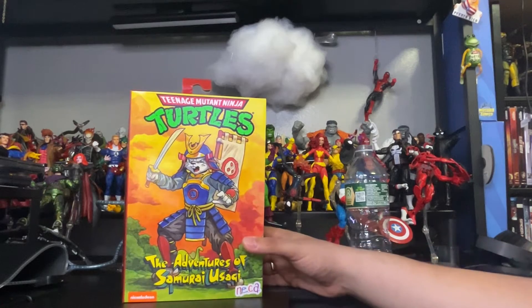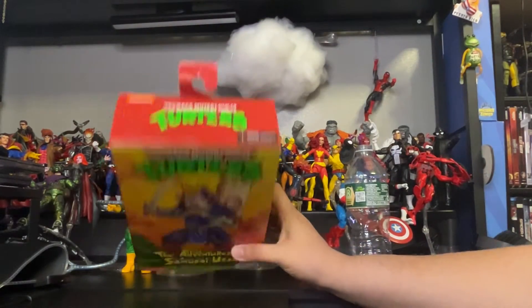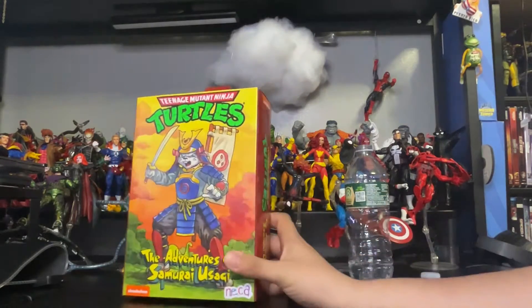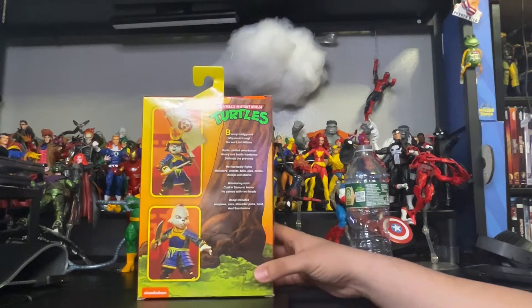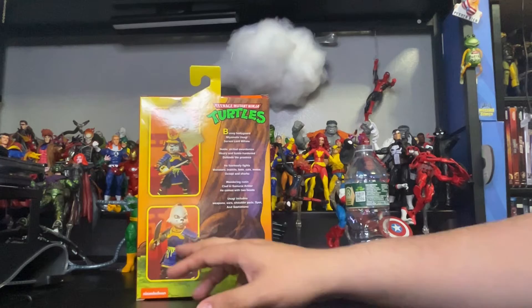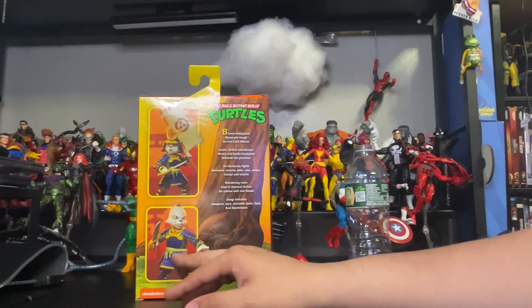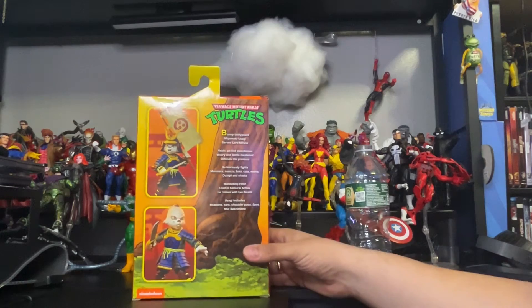Check out the artwork — beautiful. Here is the top, the bottom, the side, and the back — how the figure looks. You can put it in two different types of poses. I'm going to go for the Teenage Mutant Ninja Turtles TV show pose, which is this one right here. Pretty awesome.